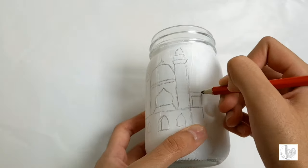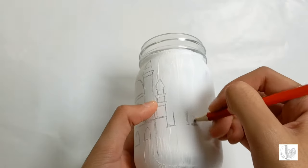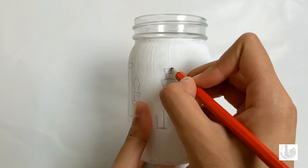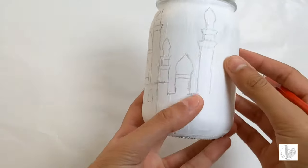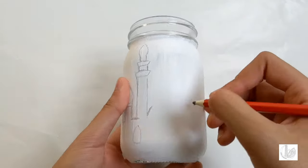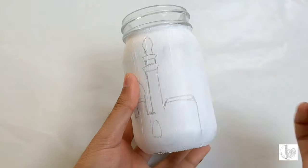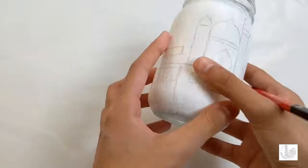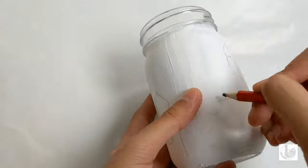Draw another pillar but this pillar is smaller in size than the previous one. Then continuously draw more pillars as shown using the same techniques as before. Again draw further details such as the windows for the mosque. Then draw two diagonal lines and a line going downwards, connect these two lines with another line going across, and draw a dome of the mosque above this. Complete the drawing of the mosque by adding more pillars and any remaining areas as shown.